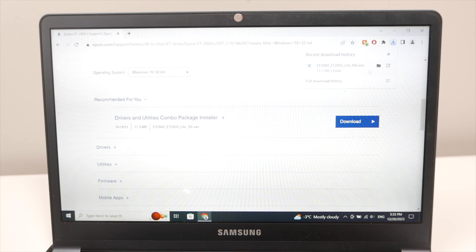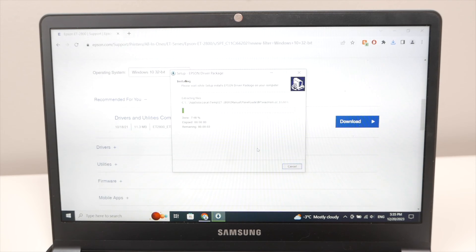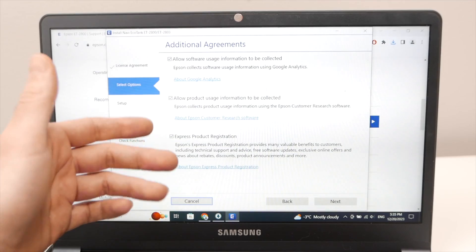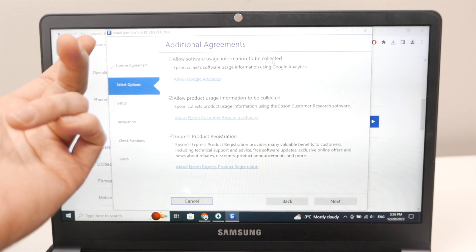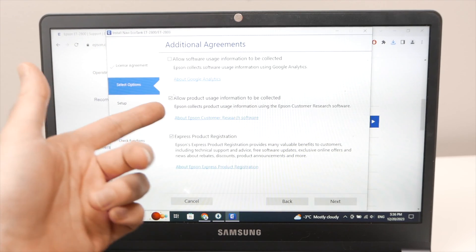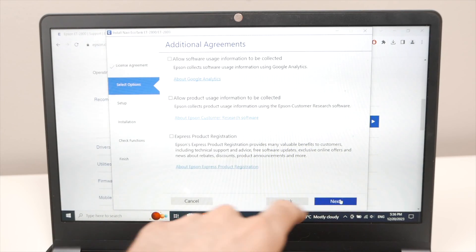Once the download is done, open the file. Press Yes twice, then Accept. You'll be asked about optional settings like allowing software usage information to be collected for Google Analytics and express product registration — you're not obligated to accept these. Uncheck whichever ones you don't want, then press Next.